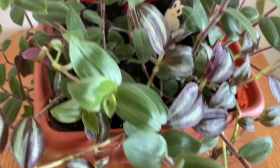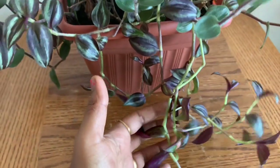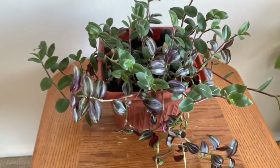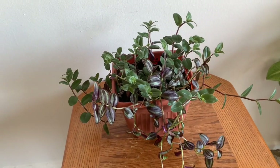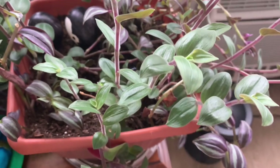This is a purple plant — this is a silver inch plant. It is a dry plant. Actually, there are two plants here: this is an inch plant and this is a velvet plant. It is very soft.